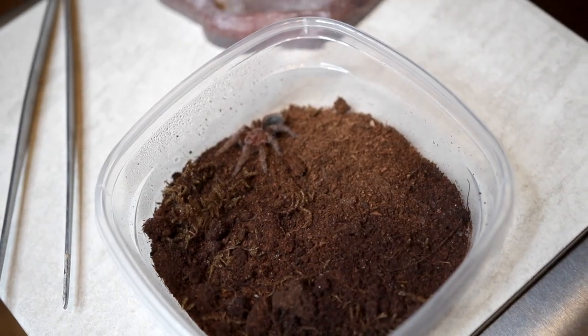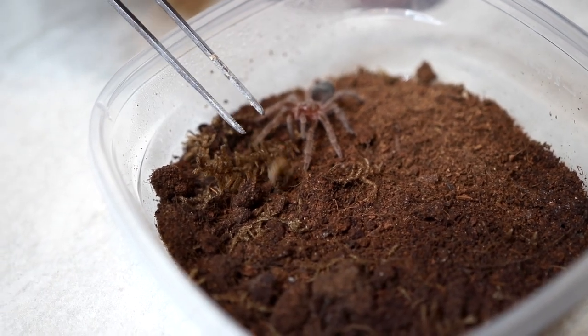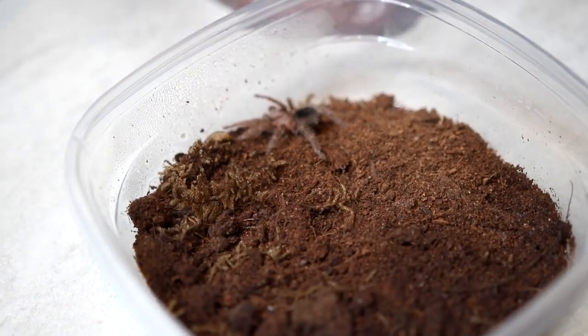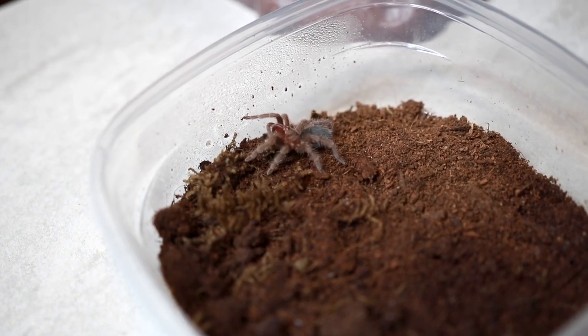Next we have the Brazilian black — a very small boy still. Are you going to go for it? Oh, he says no, I'm going to run. Oh, there he goes.